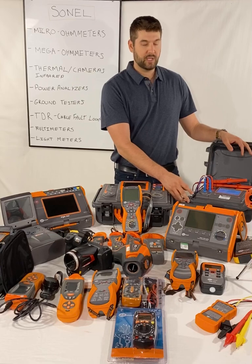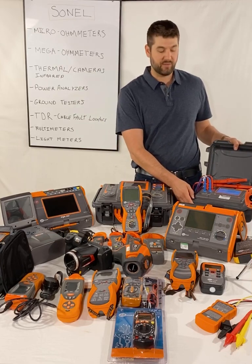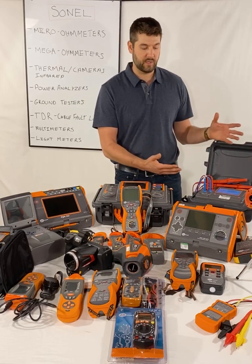The 10-amp unit is battery powered. We also have a 100-amp unit, the MMR6500, and a 200-amp unit, the MMR6700. Those are not battery powered, but they can do the high currents that you need for some testing.